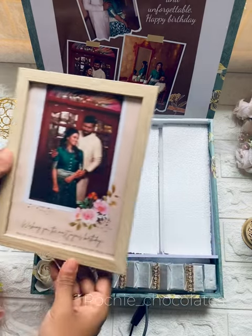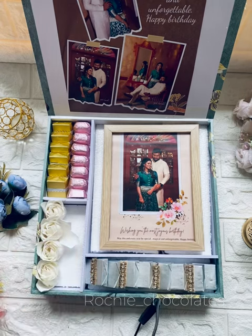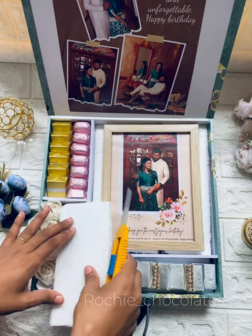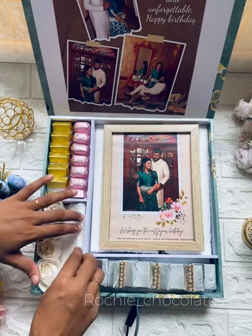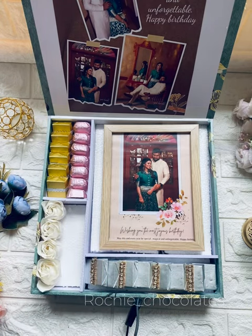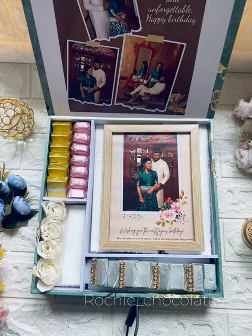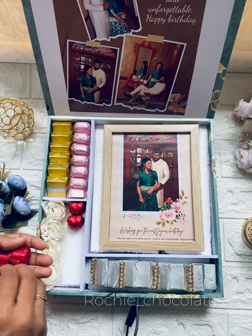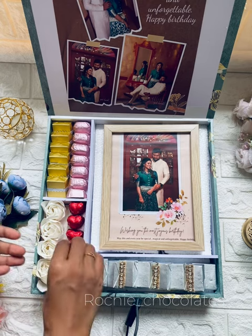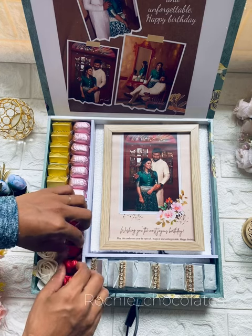We will set a frame on the top. We will set a frame in A5 size. We will also add red chocolate. We will also add thermocol on the top. We will set a layer in a heart shape. We will put a cream and cookies flavor in the heart shape.